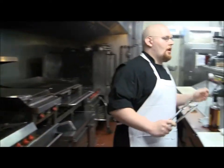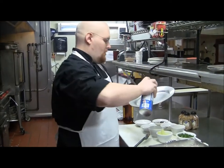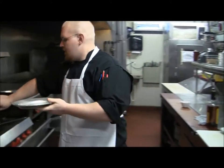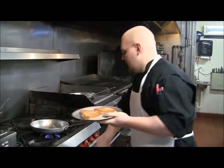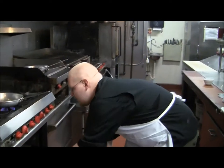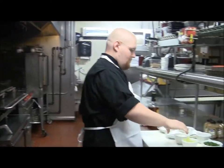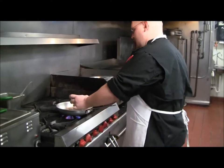And once your alcohol is cooked off, take your pork chops and fire them in a 400 degree oven for about 10 minutes. And then we'll build the rest of our sauce.